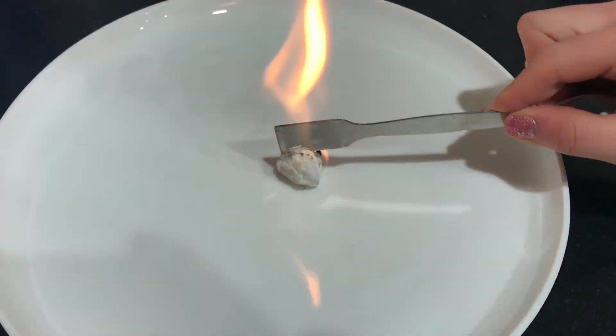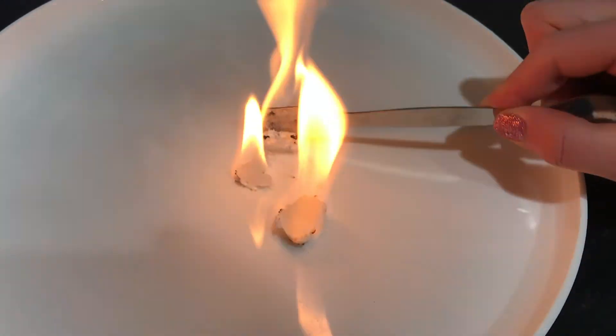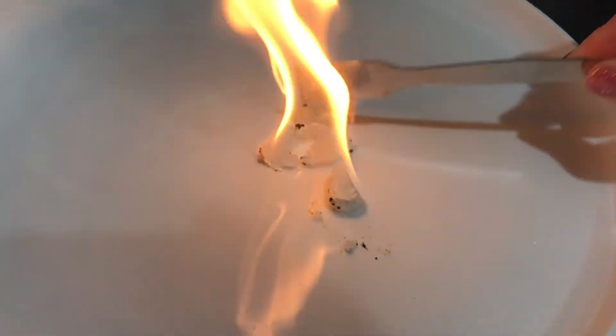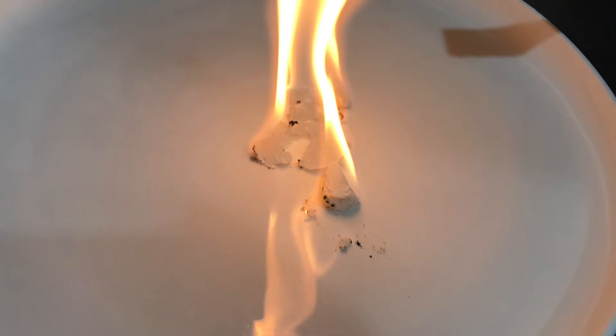When the isopropanol alcohol burns, it releases CO2 and H2O. When the acetate decomposes, it makes carbonate and acetone. When the acetone burns, it will make more CO2 and H2O.